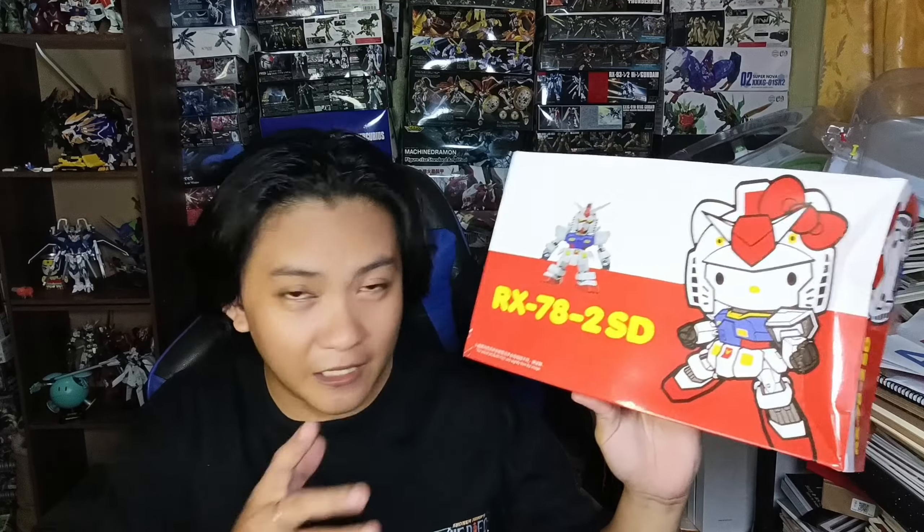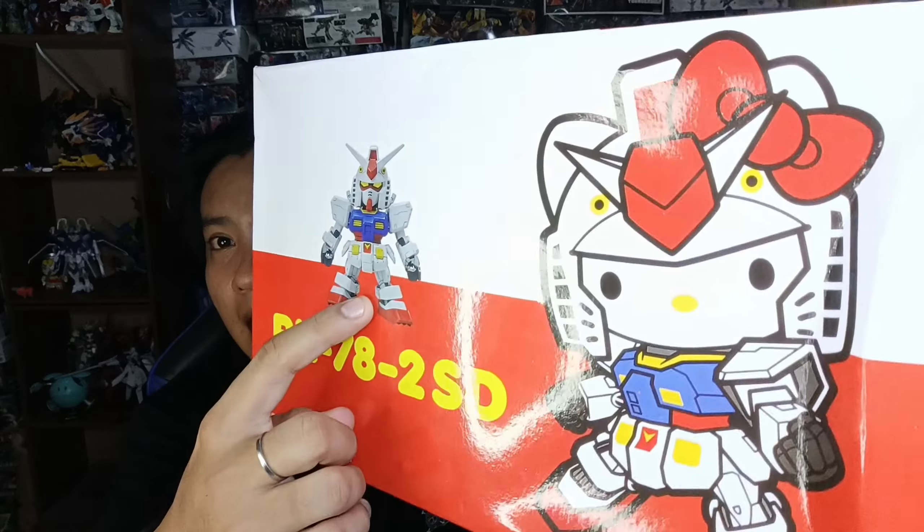So let's have the other one right here, which is a little bit controversial. When I saw this on the Bandai, I had interest in it but it wasn't my top priority. It's an SD — I already have the SD Cross Silhouette RX-78-2, but this one is very different, because it is a Hello Kitty RX-78-2! Yes, it's a Hello Kitty, and this is a special collaboration of Sanrio and Bandai. So is it a Cross Silhouette? I think it's not a Cross Silhouette — it's the BB. I forgot exactly, but yeah.